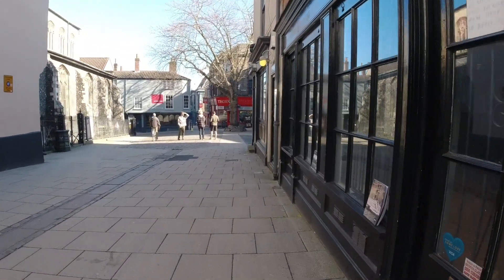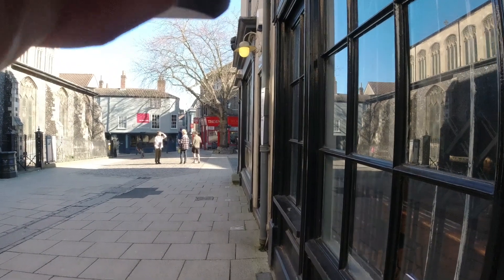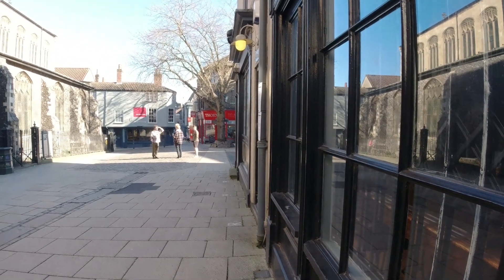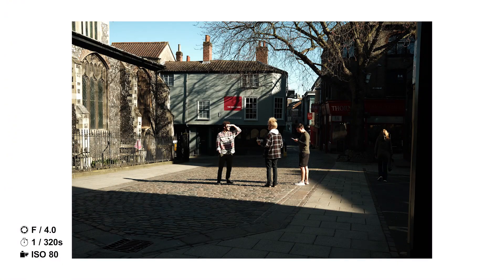I'm walking down this alley and I see this beam of light that three guys are standing in, so I kind of exposed for the beam of light to make them stand out. I quite like it.